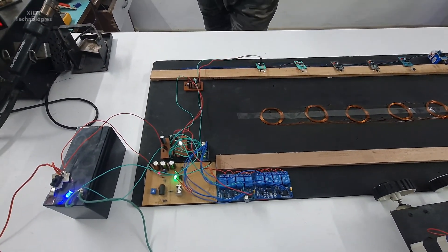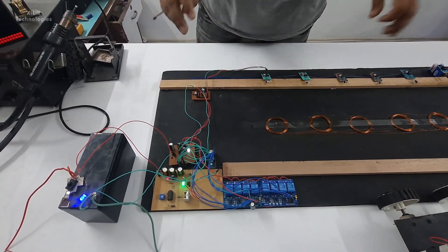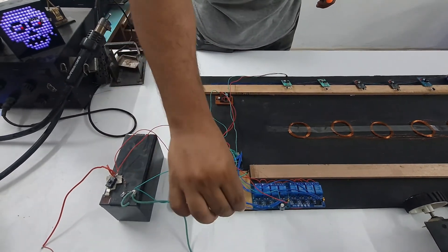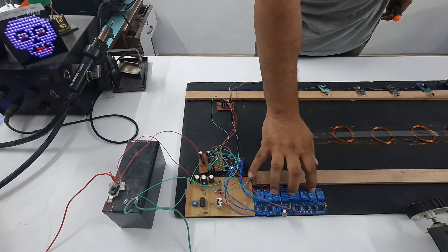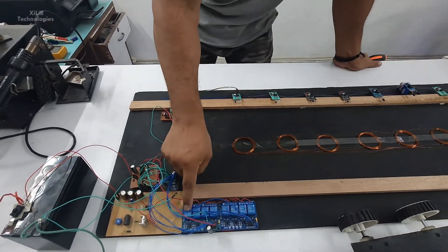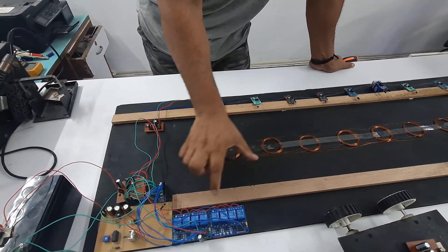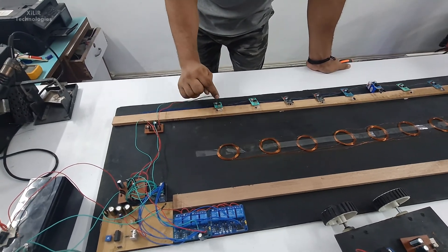In this circuit we have one MOSFET connected which will be triggered on a time basis, which can be controlled by a potentiometer. We have also used eight relays with eight coils, and each relay is triggering each coil. The relays trigger when the IR sensor is triggered — when a car comes in front of an IR sensor, each relay starts getting triggered by the microcontroller.